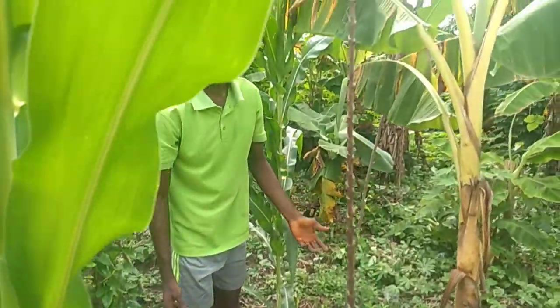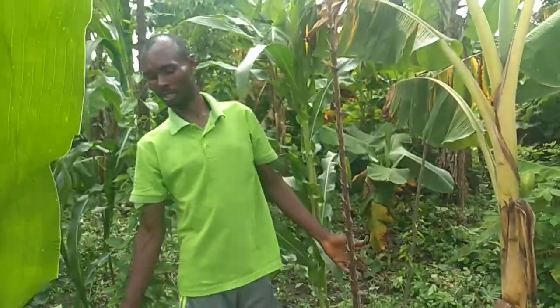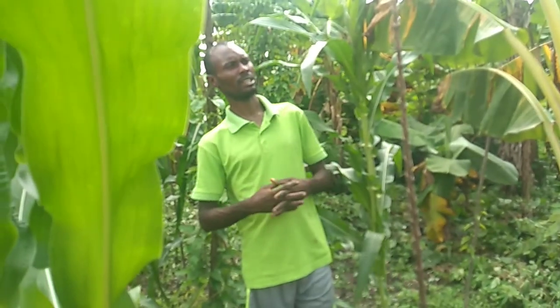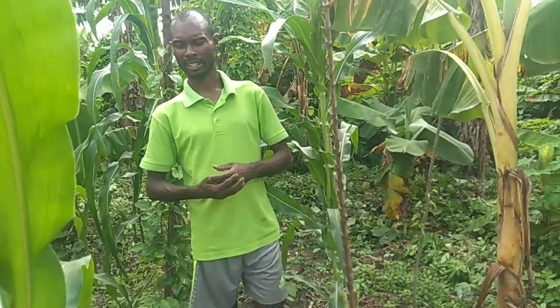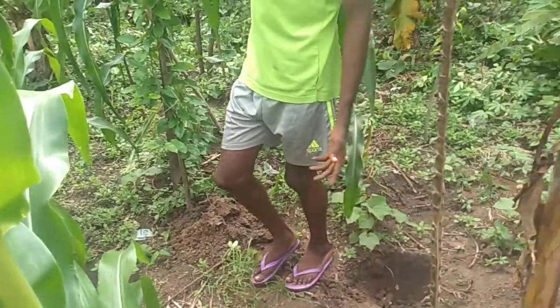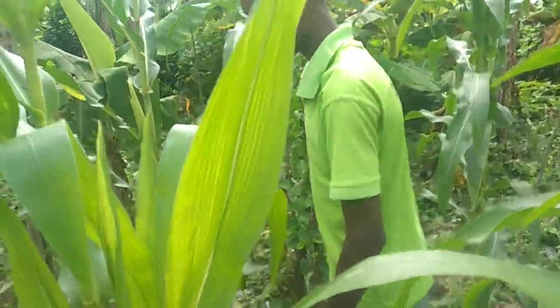The most important thing to make the farm fine is to weed it as well. That is one of the basic things — not just to plant your crops. For the crops to survive, you must weed around the farm. You must take time to clear it; make sure grass doesn't affect your crops. Look at the yam as well — this one is coming along well.